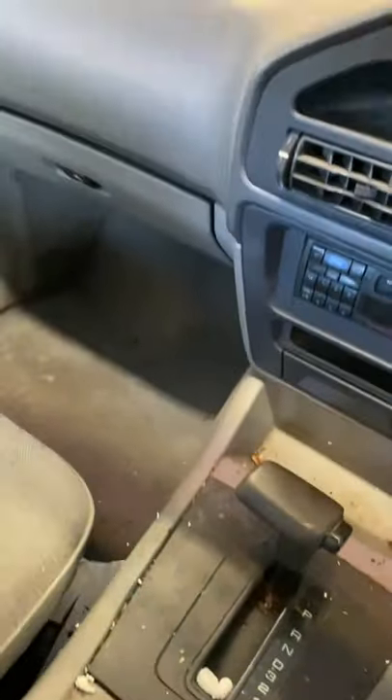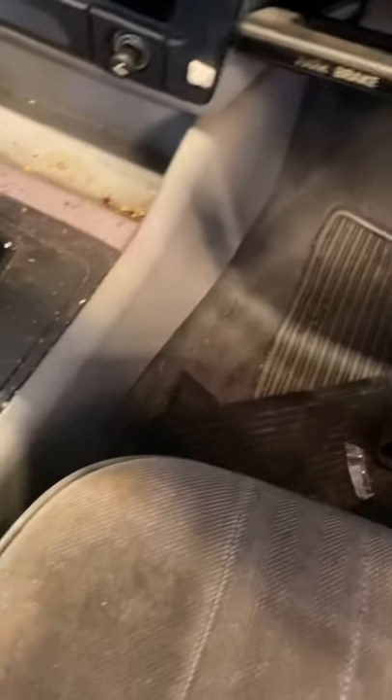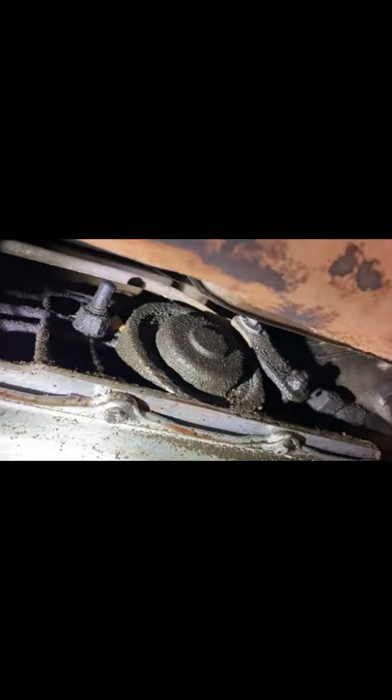I like cleaning it up — look how filthy it is. Here we are under the beast. Straight away you can already tell it's been leaking. You can see all the fresh transmission fluid that's just been seeping out of this gasket. That's where it's all gone — on the floor. Now, I've got a lot of Falcons, I probably own 10 or 11. But I have never seen so much engine oil underneath a car before. This is absolutely caked on, even on the sway bar. Absolutely filthy.